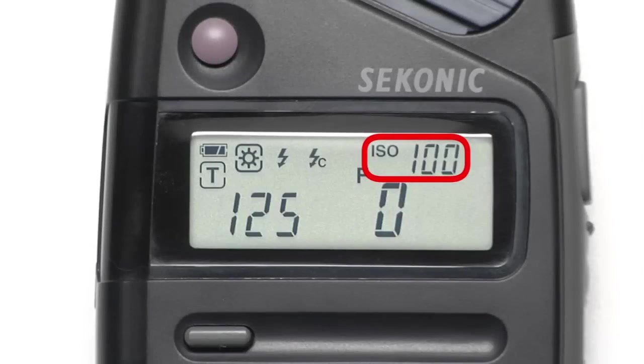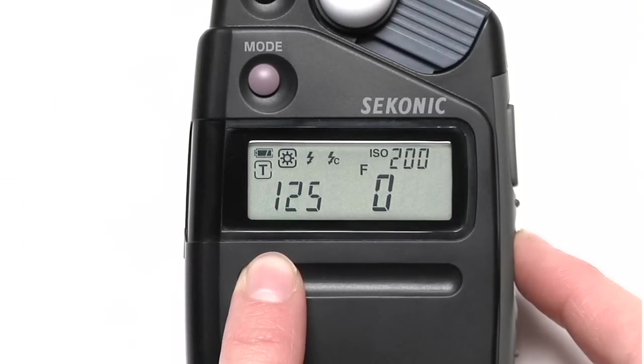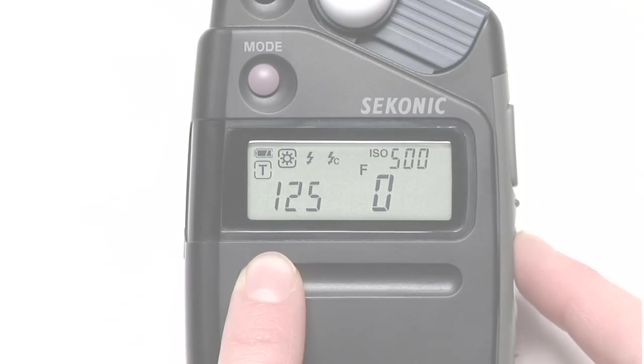In the upper right-hand corner you'll see the ISO setting. This can be adjusted by holding down the ISO button and pressing the up or down buttons on the side of the meter.